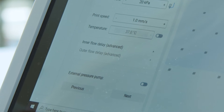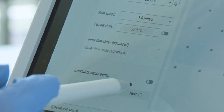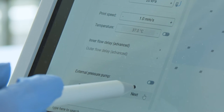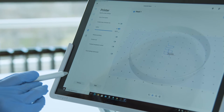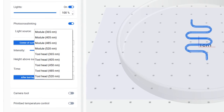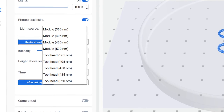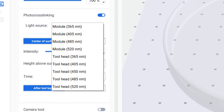There is also an option for an external pressure pump. The Bio-X6 already covers pressure up to 200 kilopascal for each printhead, and if you need higher pressure for extrusion you can assemble an external pressure pump up to 700 kilopascal. If you are using photocrosslinkable bioinks, the Bio-X6 is equipped with four built-in photocuring modules allowing photocrosslinking at different wavelengths including 365, 405, 450, 485, and 520 nanometers.